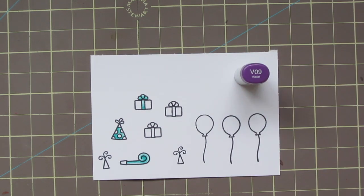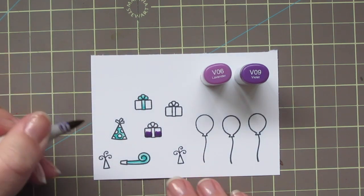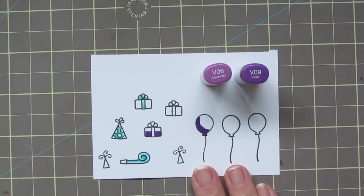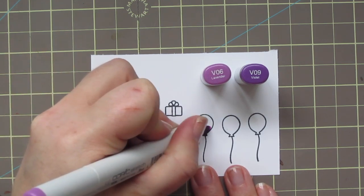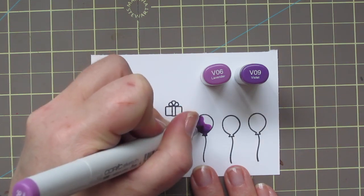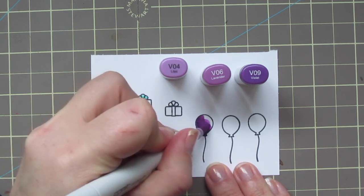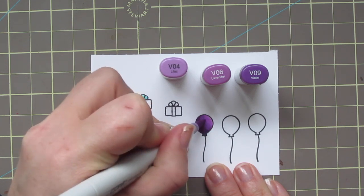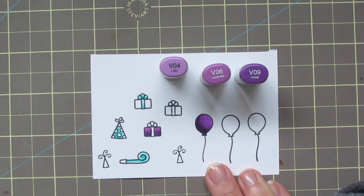The next combo I'm going to use is V06 and V09, and I'm just going to color a couple different elements — the present and a balloon. I'm trying to bring in some of those rainbow colors from the rainbow plaid 6x6 paper. For the gift, I used V09 as my darkest and then blended out with the V06. For the balloon, I did the same thing, but I ended up realizing I was going to need a third color, so I brought in the V04. The V04 is quite a bit different, even though they're right next to each other on the color chart, so I did have a tiny bit of bleeding as I was trying to blend.